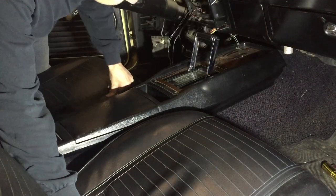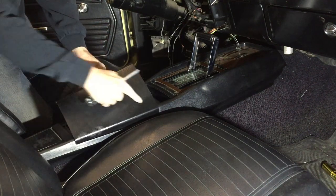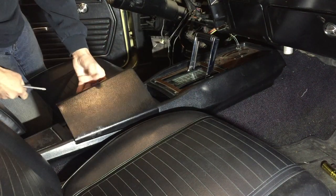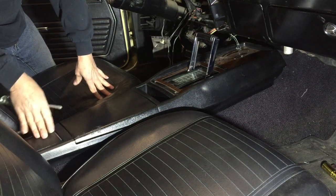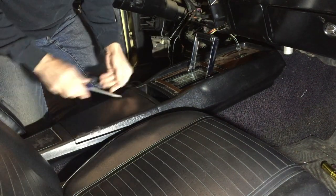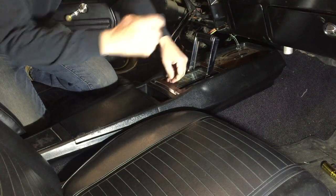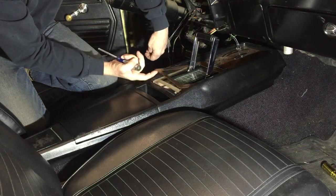This door is not any good anymore — it's got a dent here and a crack here. This piece can be cleaned up. We'll start by taking the center piece out, which is in need of repair as well.